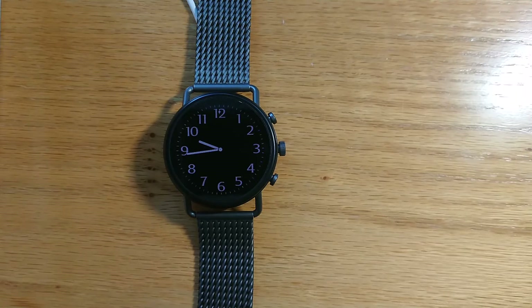WearBT Monitor will vibrate your watch in a unique pattern of your choosing when your watch loses the Bluetooth connection to your phone. You can choose the vibration duration and the number of vibration repeats so that it's distinct from any other notification on your watch.